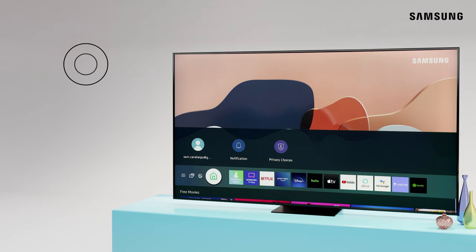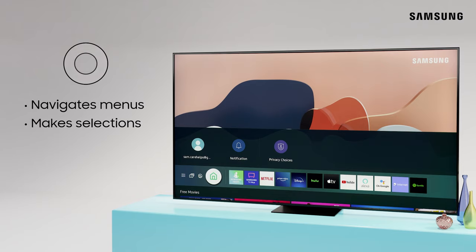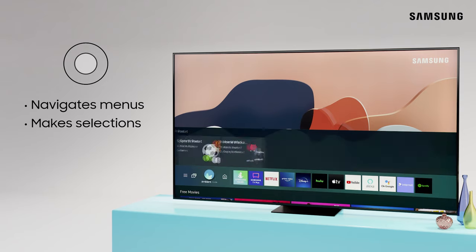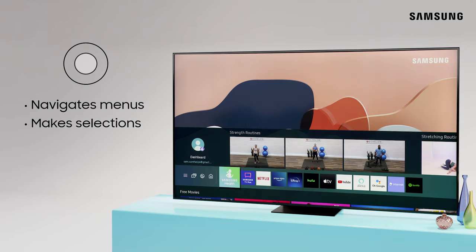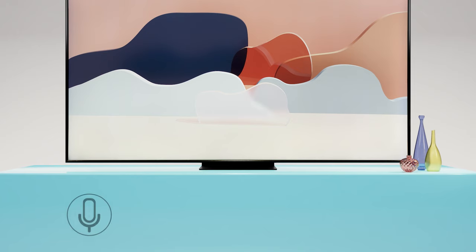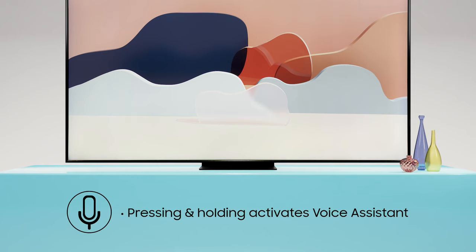Now, right in the center of the remote is the directional pad. Use this to navigate your TV's menus and to make selections. In the center is the Select button.